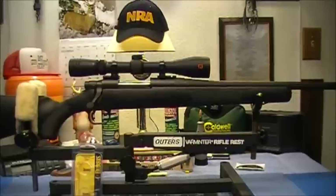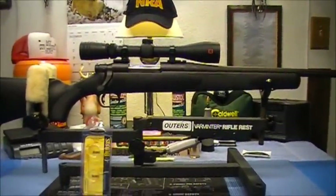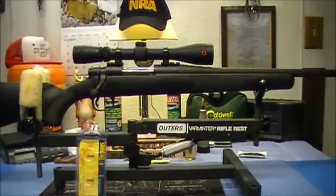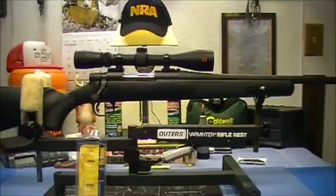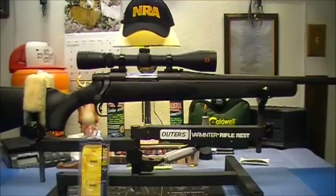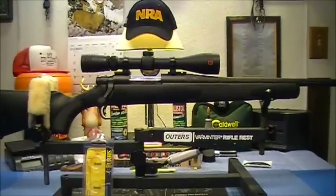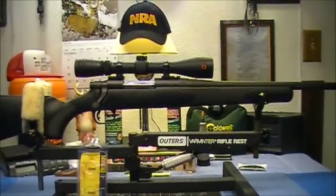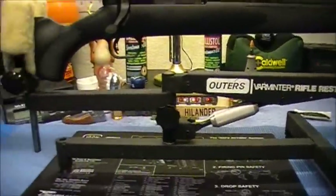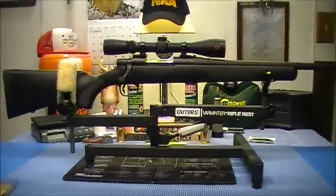Now I know a lot of people will use blue Loctite or something when they do it because they do not want those screws to back out or move. Leupold does not recommend that, but they said if you do insist on using it, make sure you use the blue Loctite — not the red — so you can take them out if you need to.